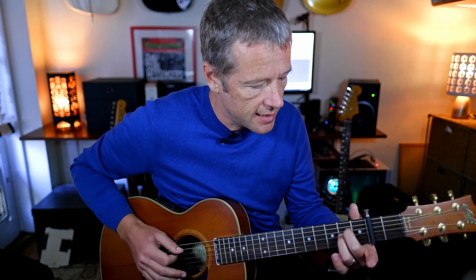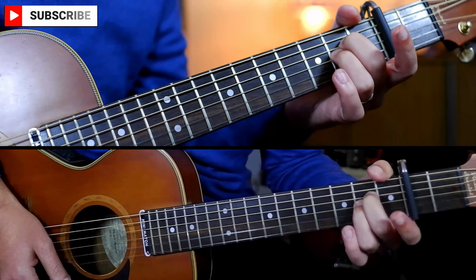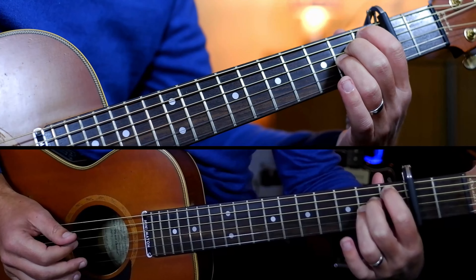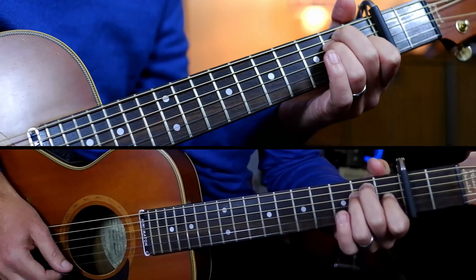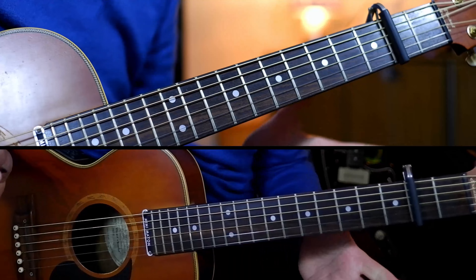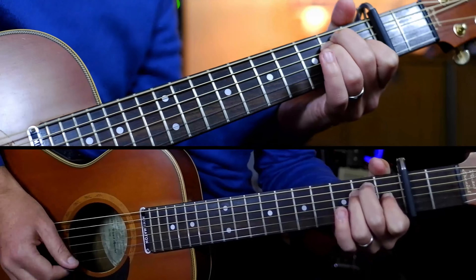Then we move into the pre-chorus — we're going to play an A sus two, which is basically like an A major but with one less finger: zero, two, two, zero, zero. Use your first, second, and third fingers because in a second we're going to use the same shape on a B flat, which sounds weird, but have a listen to the record. One and two and three and four and, one and two and three and four and, one and two and three and four — then the same chords in the same order but only one bar each.